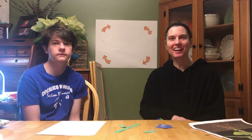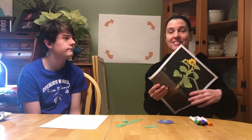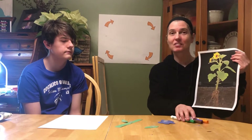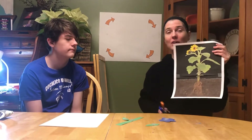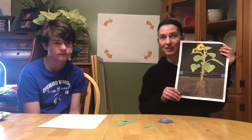Hi, it's Ms. Steyart. I'm back today with Brad. And we are going to talk about plants. Today we're going to review the different parts of a plant and what a plant needs to grow.